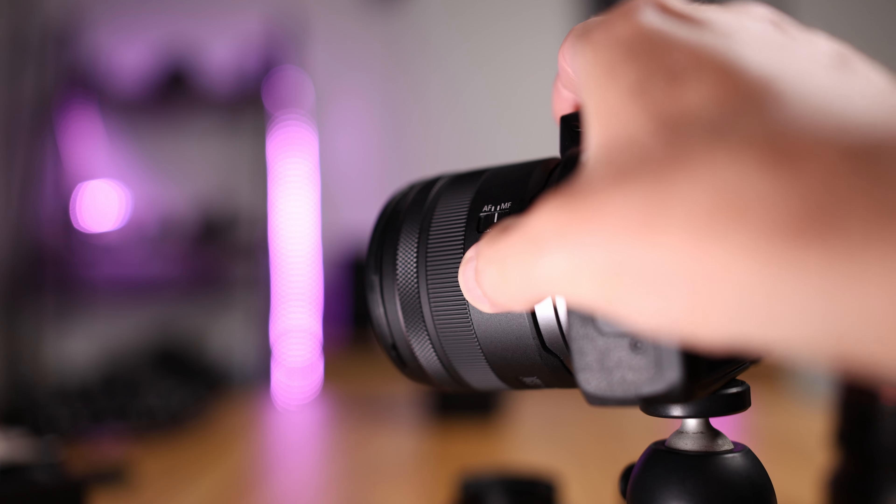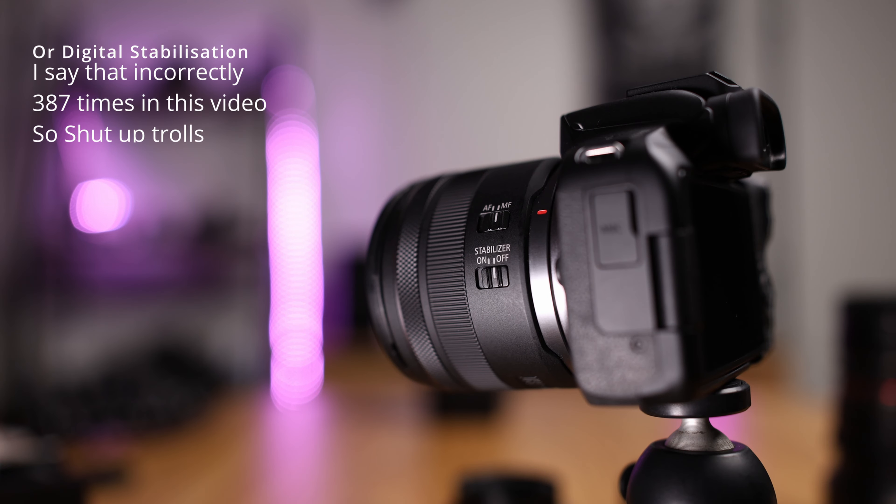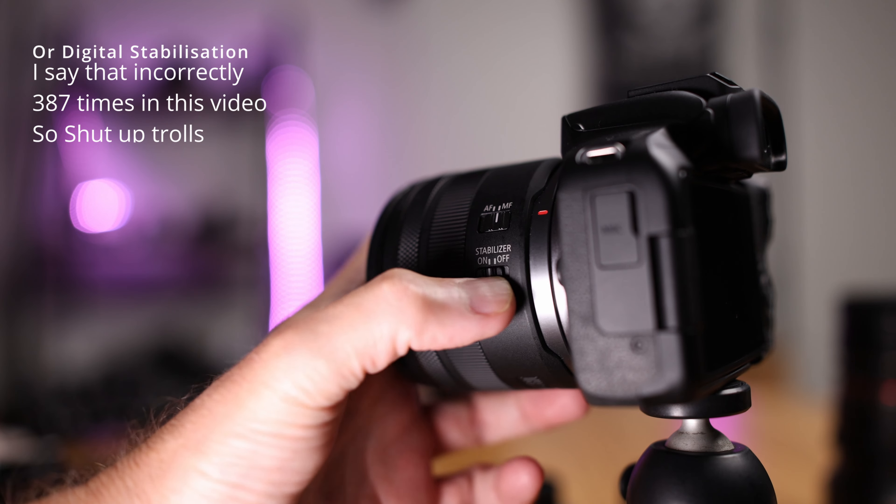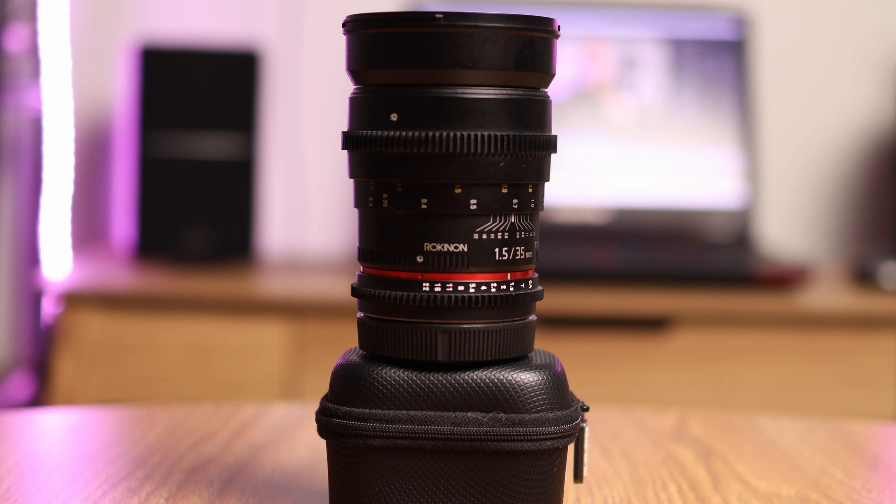Now why do we have shaky footage? Number one is you're probably walking while using your camera or moving around. Another reason is lack of certain features within your camera like IBIS or lens stabilisation, or a combination of the two. Or if you have long focal lengths, you're also going to struggle to keep your footage stable. It is much easier to stabilise footage on a smartphone because the sensor is about the size of a pea.